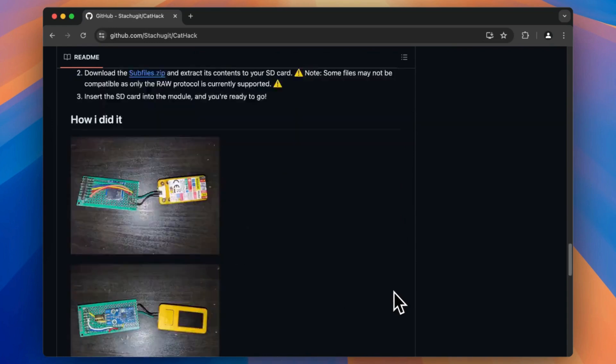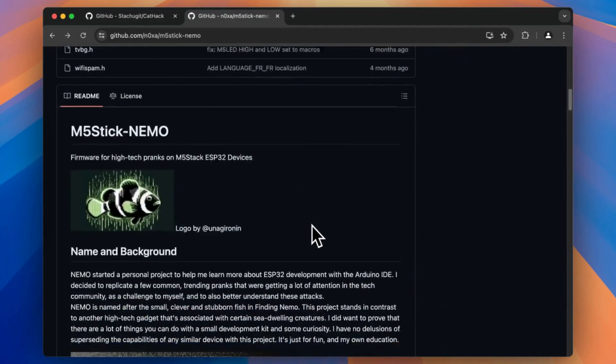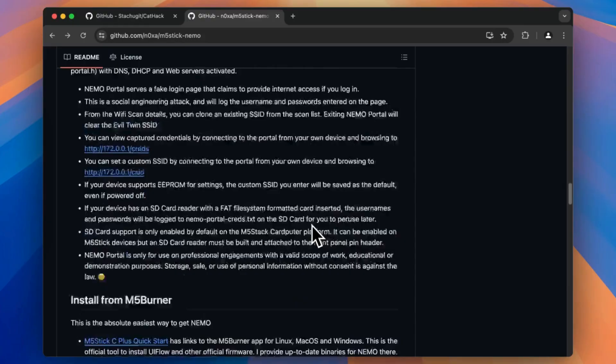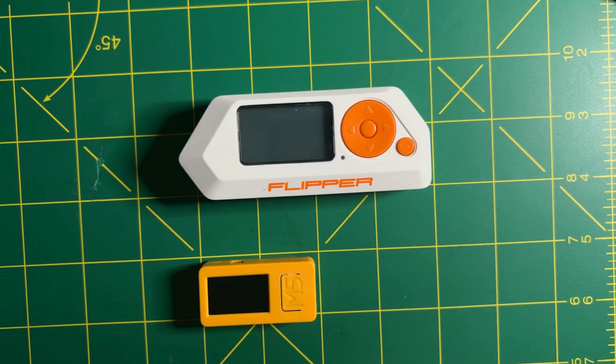For those who want more portability, you could use one of the prototype boards that Statue suggested on his GitHub page. This is not the first time I'm using the M5Stick — I really like this device and I've already covered it in a previous video where I was using the Nemo firmware from Noxa. If you haven't watched it already, I suggest you do so, as that firmware does not require additional hardware.